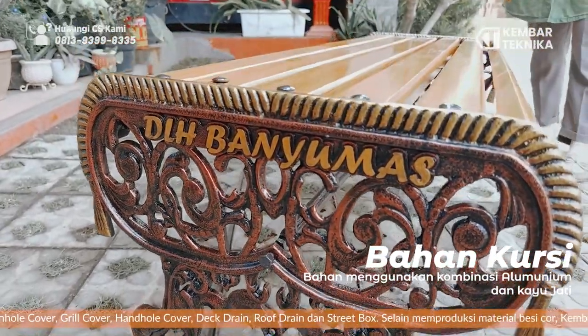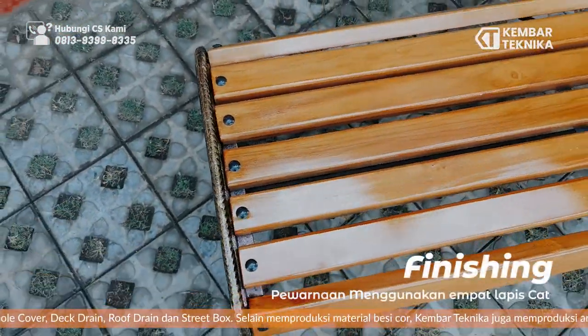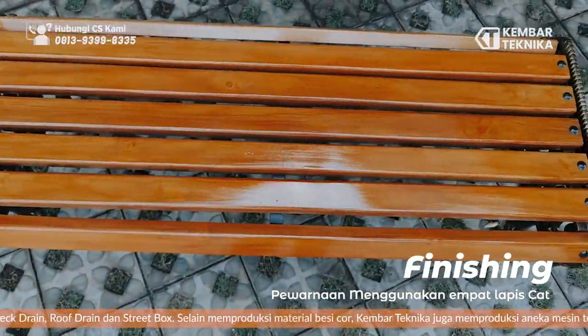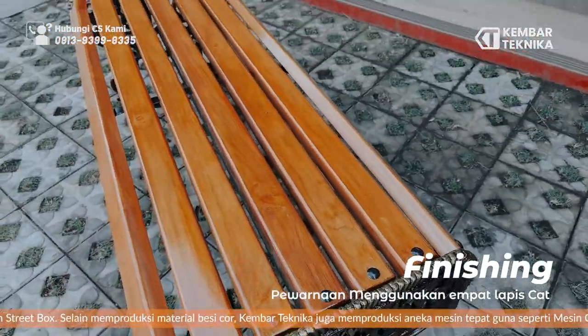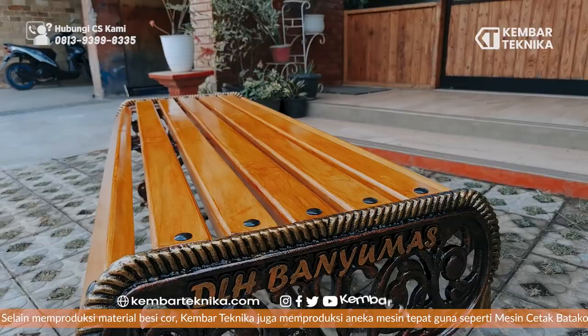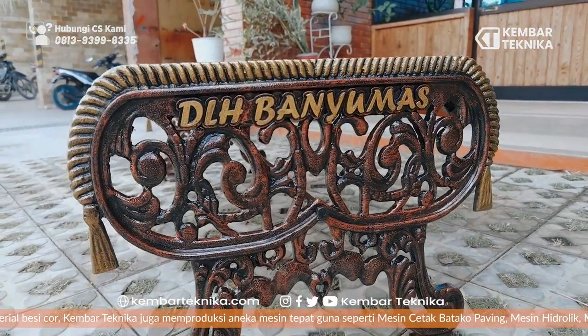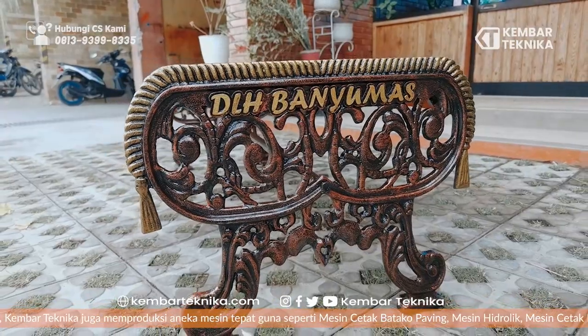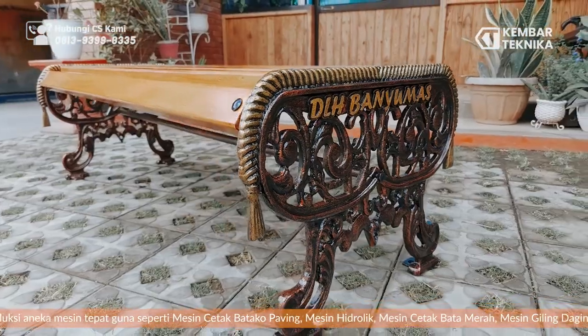Untuk pewarnaan, kami menggunakan empat lapis. Pertama, cat dasar kursi. Yang kedua, cat hitam. Yang ketiga, kami saput menggunakan warna tembaga dengan kombinasi warna emas. Dan yang terakhir, kami kelir-kelir sebagai finishing akhir.